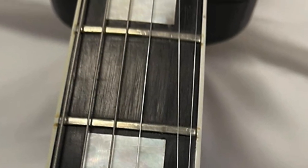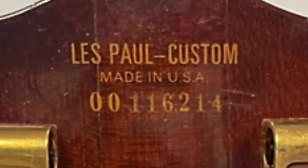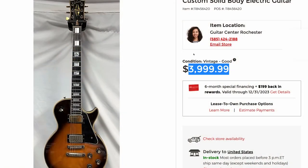Whoa — might need a level re-crown, maybe even a refret on that one. And your truss rod's definitely getting towards limited adjustability. But it is advertised correctly as a '76 Custom. I think at that price, I'll leave it alone.